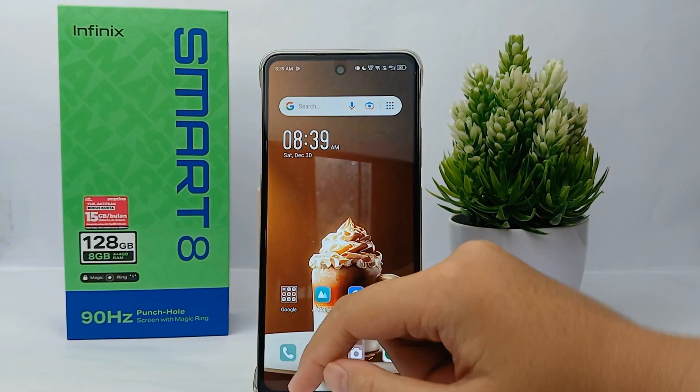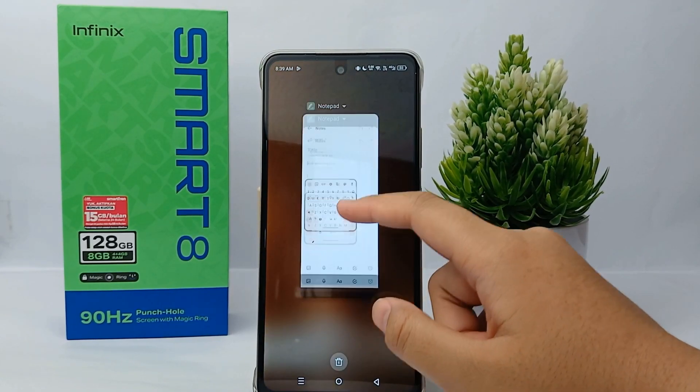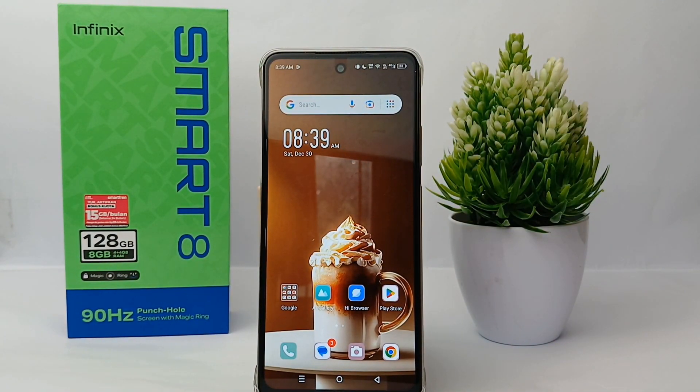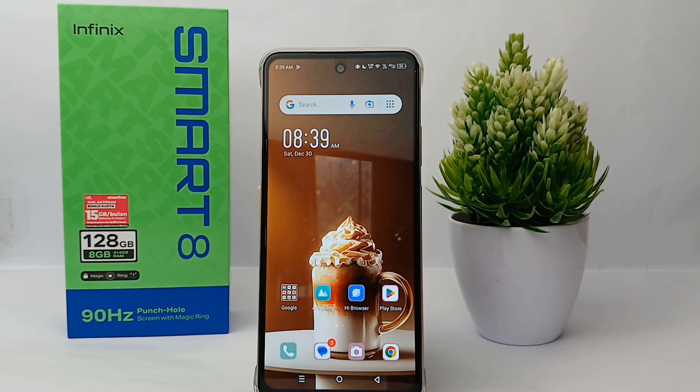Hello everyone, welcome back to Sport Area YouTube channel. In this video I would like to show you a tutorial on how to turn off the floating keyboard on the Infinix Smart 8. As we know, the floating keyboard makes it easy for us to type and makes the keyboard flexible to place anywhere on the screen.